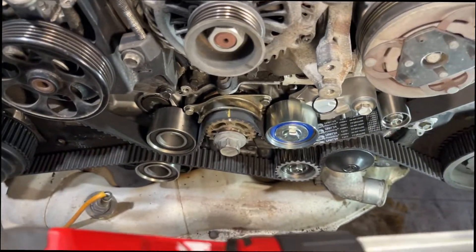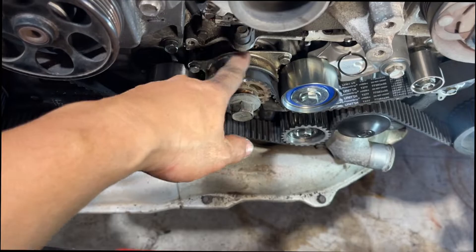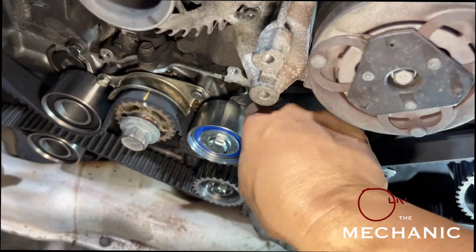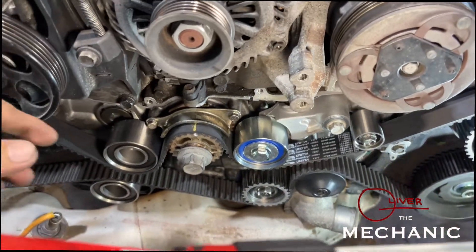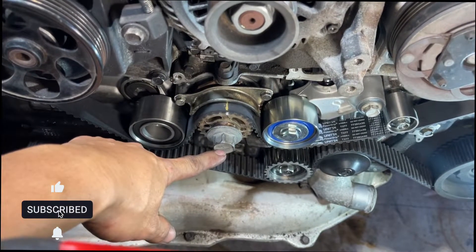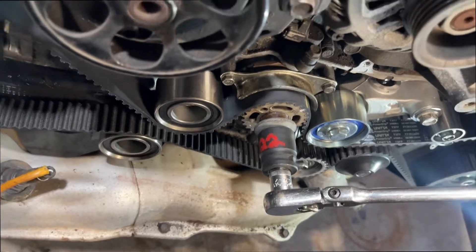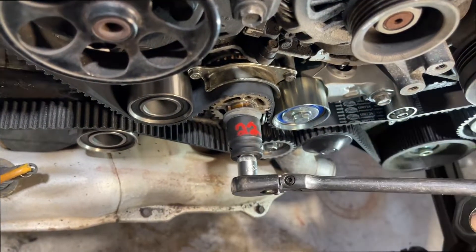I already torqued all the bolts — 14 mil and 10 mil — and the timing is okay. Now we're gonna remove the pin; they call it the grenade pin. There we go, pin removed. We'll now turn this one clockwise and check if the timing is still okay. Before you turn it, listen for any cracking or banging noise — if you have wrong timing, you'll hear a very different noise when you turn it.